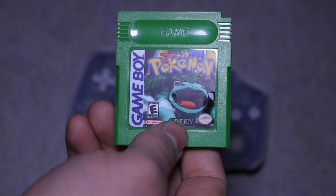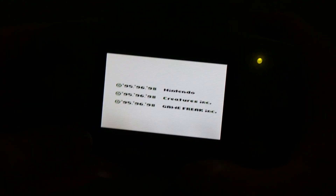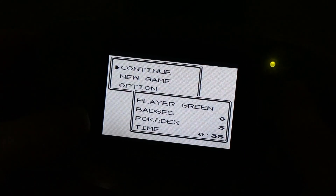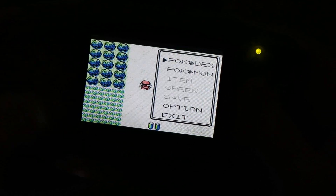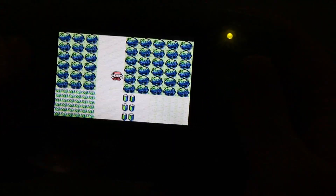Now that we've got all the fancy lights off — and the camera doesn't want to focus in the dark — we're going to put in Pokemon Green. Two things everyone wished they had growing up: a Game Boy with a light, and Pokemon Green. See how she looks. Turn her on. Yes! That is awesome. All the buttons are responsive. I am so happy right now.